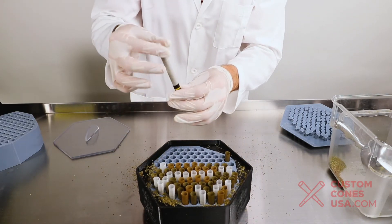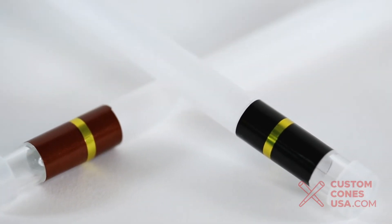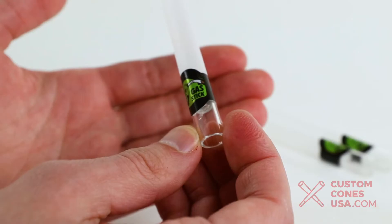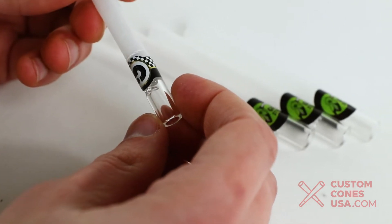To get an even more stunning pre-roll product, we recommend pairing these new King Cone attachments with our customized cigar bands and glass tip tubes for a truly premium smoking experience. What better way for customers to associate that positive memory with your brand than by putting your branding on a custom cigar band.